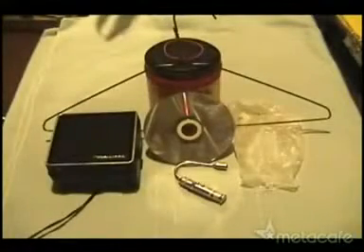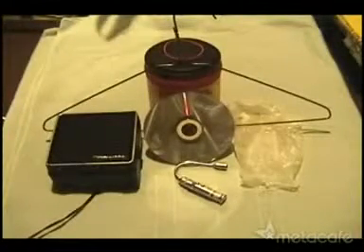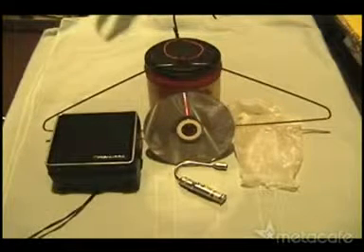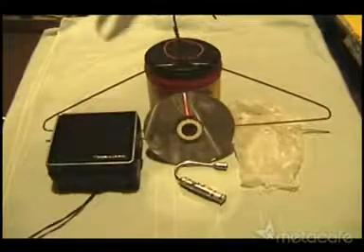I'm going to show you how you can turn an old speaker and a cheap laser pointer into a really cool light show. You'll also need a latex glove or large balloon and a plastic coffee can like this one.